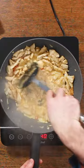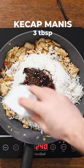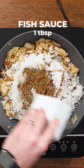Fry that for a further couple of minutes then mix it into the chicken. Then add two whisked eggs, let it sit for a bit, don't just mix it in. Then add white cooked rice, some ketchup manis, some fish sauce.